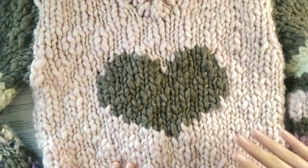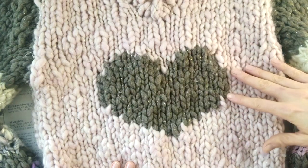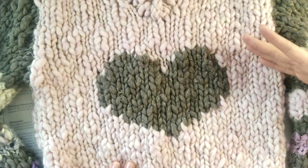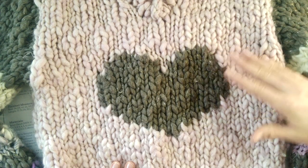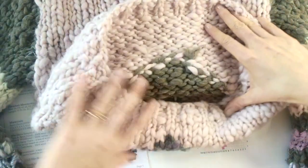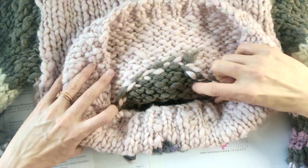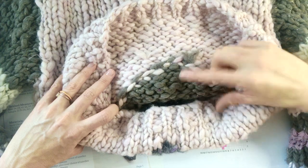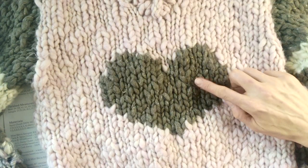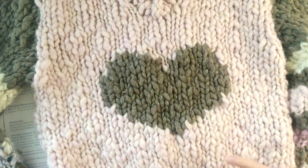What's great about intarsia is that you can create big areas of contrast color and you're not using a typical color work or stranded knitting technique. You're actually just knitting with one color and then the other. So you can see on the back side I'm only knitting with this contrast color one here, only knitting with the main color here. So it's really fun and addictive once you get started.